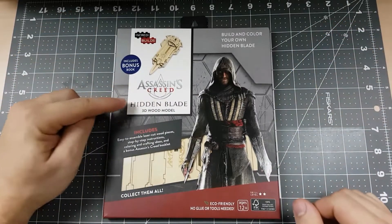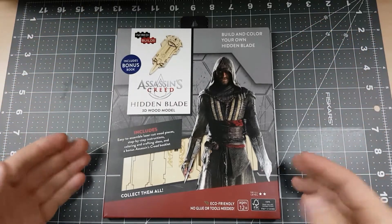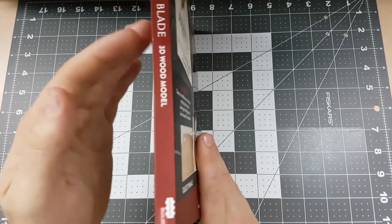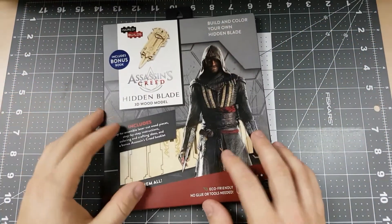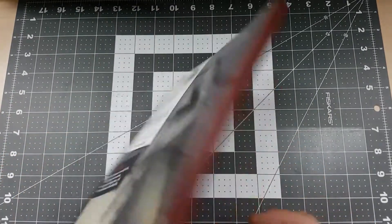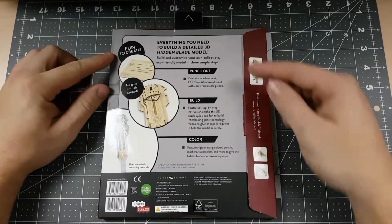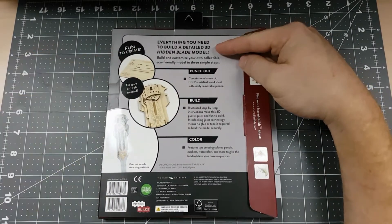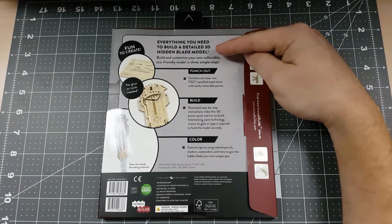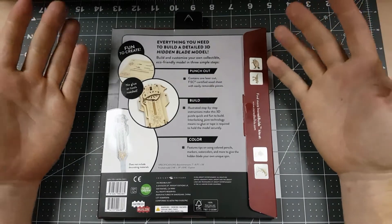Welcome to the workbench. We have our Assassin's Creed Hidden Blade 3D wooden model. This packaging is pretty cool and thick too, almost like a book. I think there's quite a lot in here. Let's take a look at the back. First thing we see is the Fun to Create logo at the top, followed by the text 'everything you need to build a detailed 3D hidden blade model.' Build and customize your own collectible eco-friendly model in three simple steps. Will it be that easy? We'll find out.